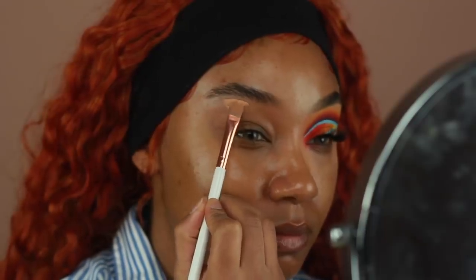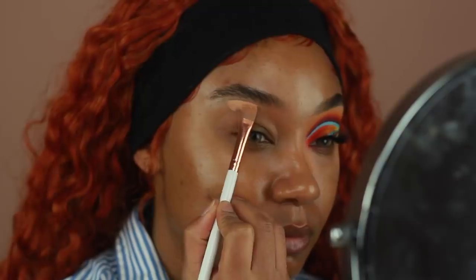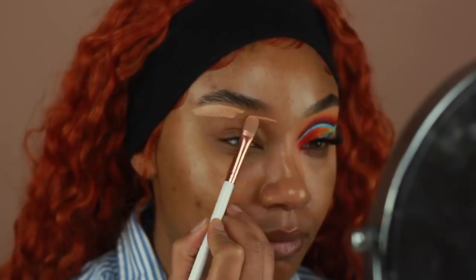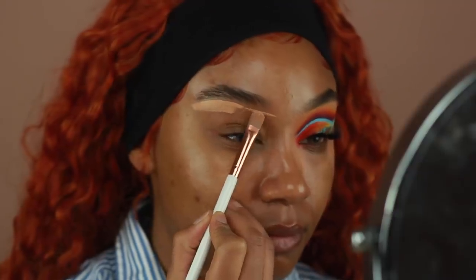Hey guys! Welcome back to my channel. I've got another makeup tutorial today. This one is going to be super detailed and really intricate, so don't mind the fact that it's a little bit longer than usual. But anyways, let's go ahead and get into this look.